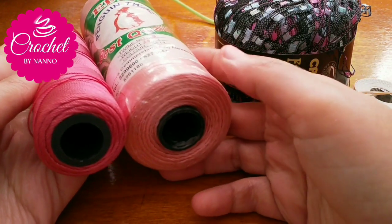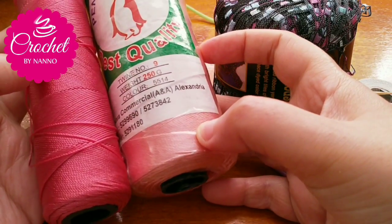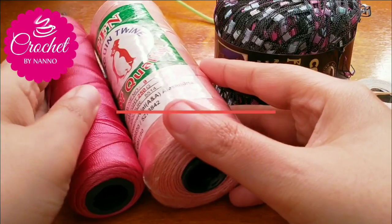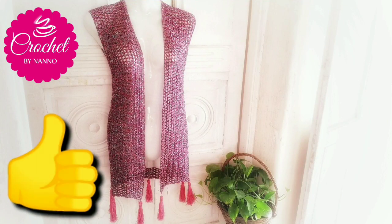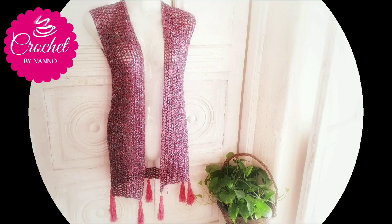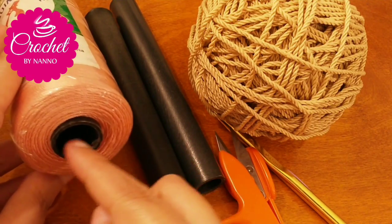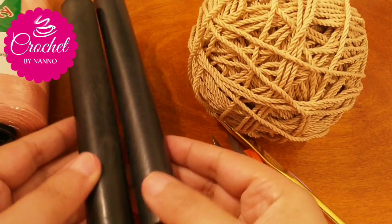Hi everyone, welcome back to my channel, The Crochet Show by Nano. In the last video on how to crochet a cover-up cardigan top, we used island fishing yarn with cones. I want to use these cones to make a beautiful wall hanger. I used two cones like this in this project.